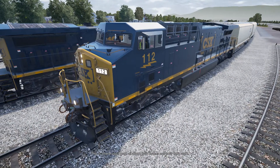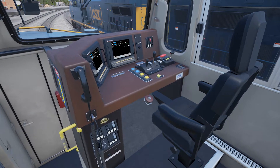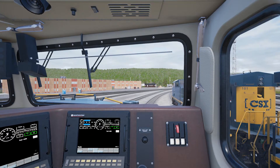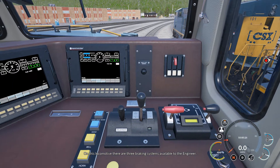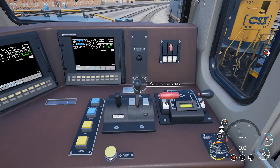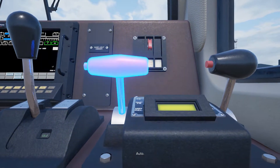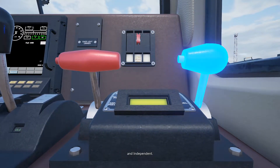This is where you'll learn all about train brakes and how they work. On this locomotive there are three braking systems available to the engineer: dynamic, auto, and independent.